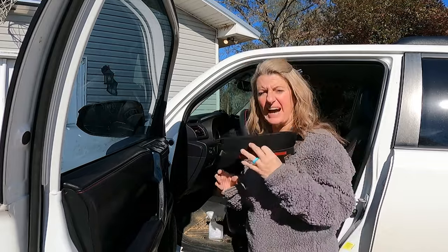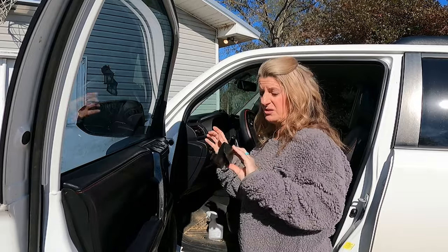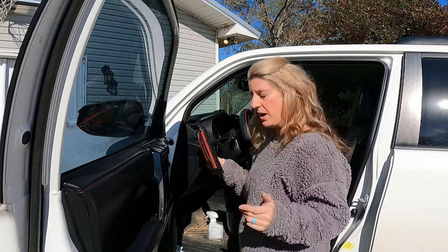They come with five of these, but you only need four of them because one of them is for the Limited and the other one is for the other 4Runners. You're just going to be using the ones that fit your door depending on what model you have.